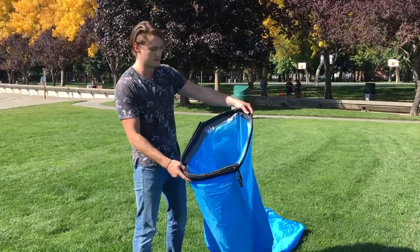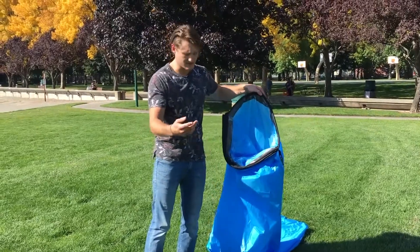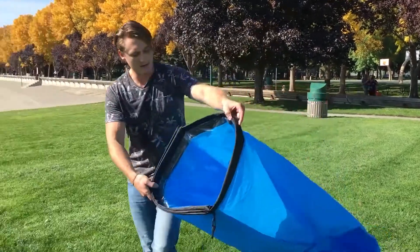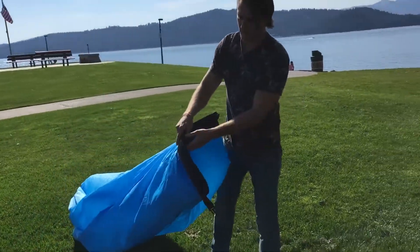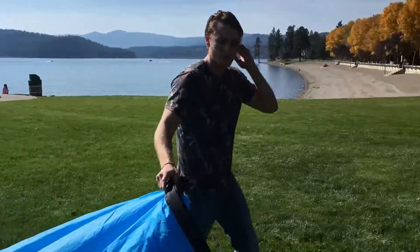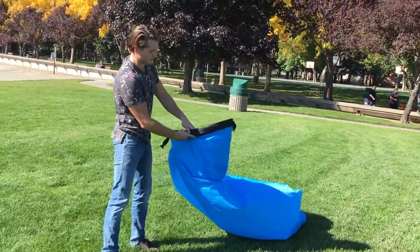Open up one of these holes first, and basically what you're going to do is just whip it into the wind. We have a slight wind here, so we'll see if I can get this to work. You want to close it quickly — as soon as you get the air in there, you're going to want to trap it. Close it as quickly as possible after you get the air in the tube.